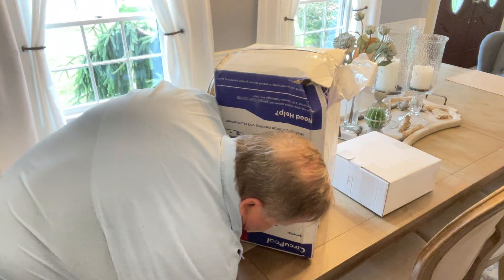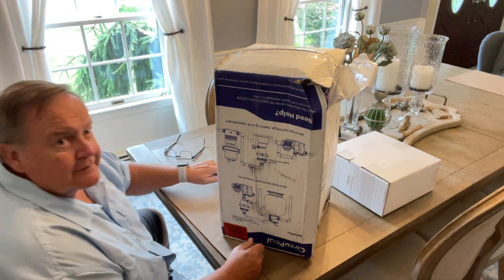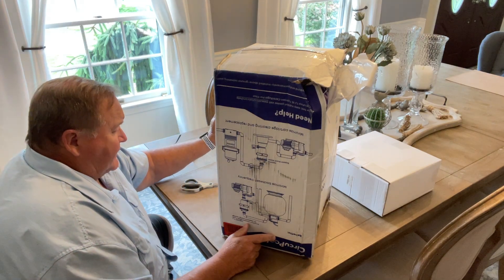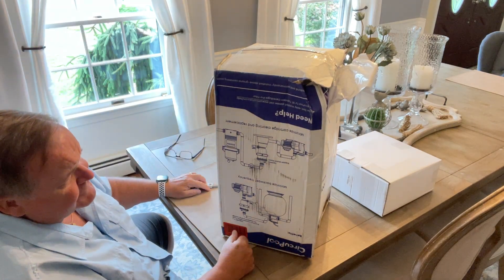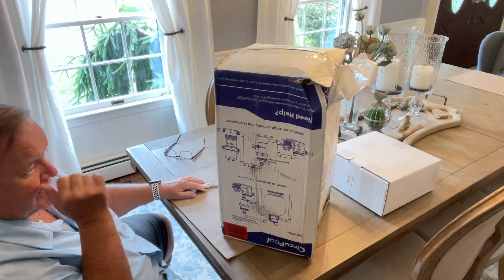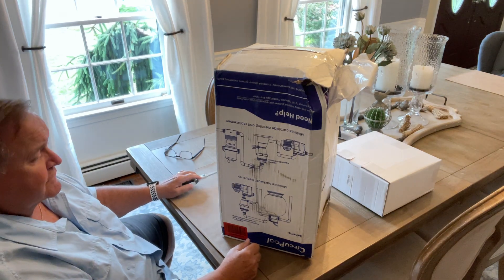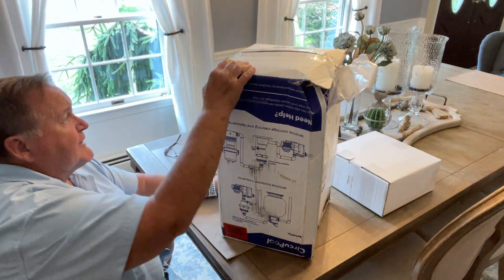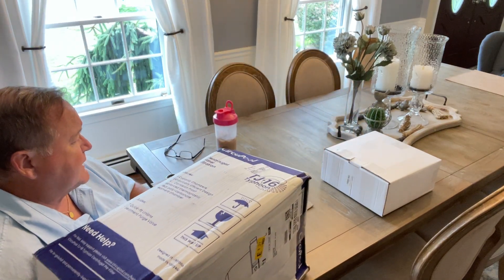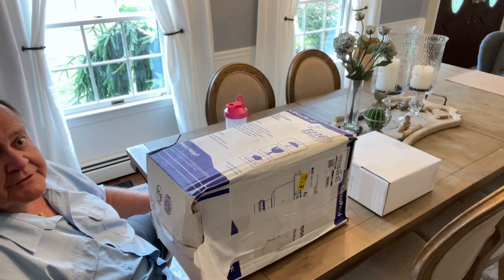I have something to open — this is going to be for my filtering system in my pool. This is what they call a pre-filter, and we're going to get this installed. I'll walk you through the process, show you what it's going to do for the pool. Let's open it up and see what we've got. The box looks kind of funky, so I want to make sure there's no damage to anything in here.